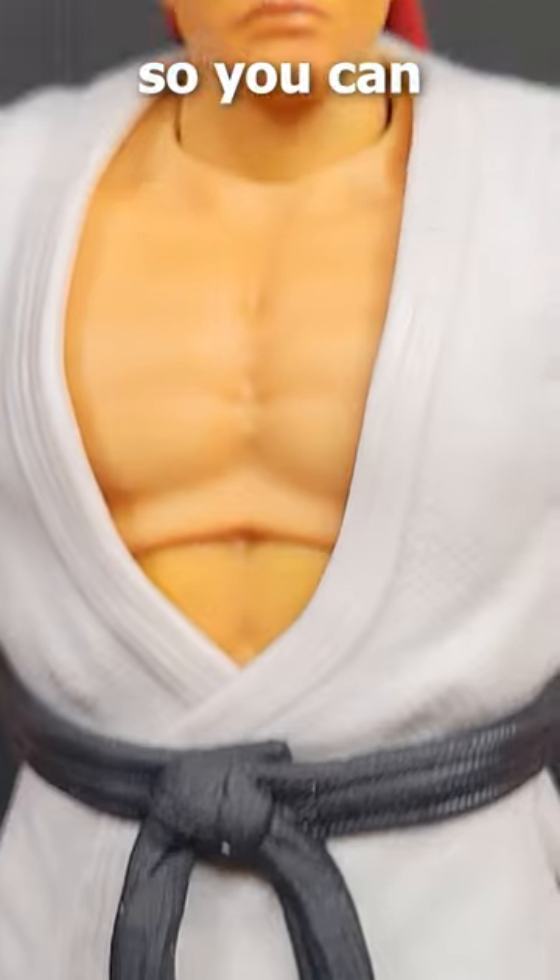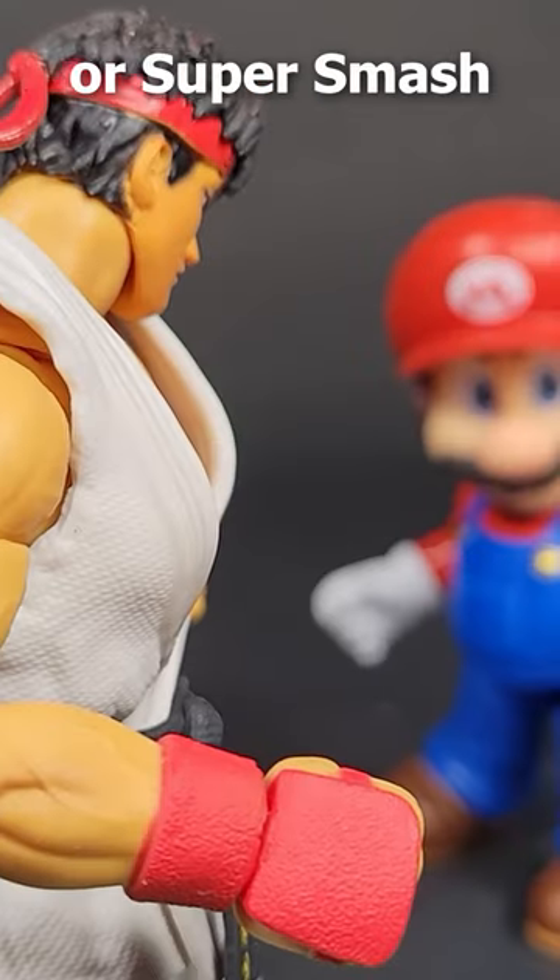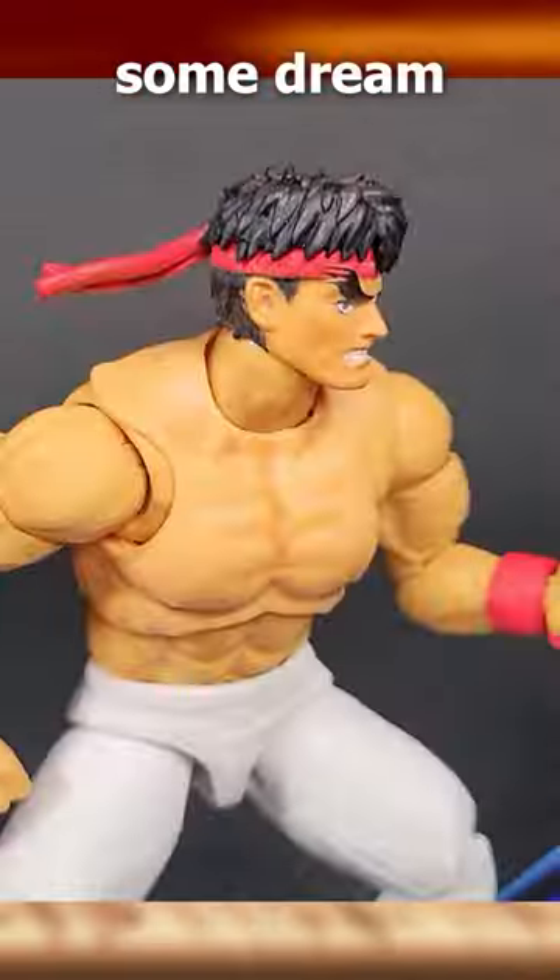He's in the 1/12th scale, so you can easily recreate your favorite Marvel vs. Capcom or Super Smash Bros. fights along with some dream matchups.